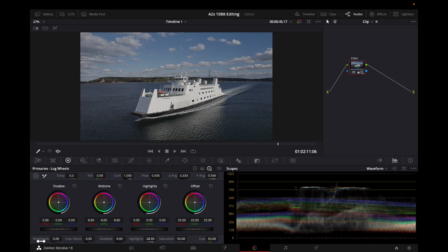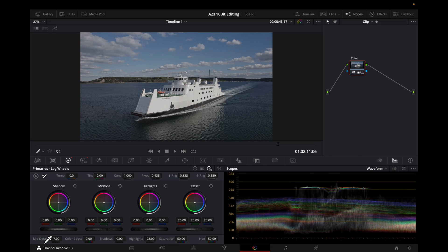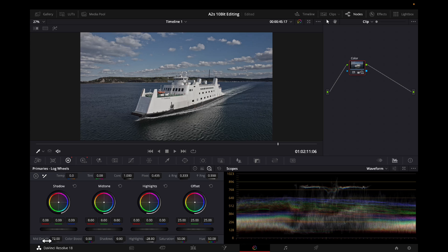Bring down the highlights and the perforation on the boat is more visible, but if you bring them down too much the sky starts to look gloomy. So you bring it back up and find a nice middle ground — a sweet spot. Now the mid-tone details: push that up and look at the clouds — they're really popping off the screen. Bring it down and the clouds just blend in. There's no right or wrong, it's the effect you're looking for. I'll set my mid-tone details to around 72.